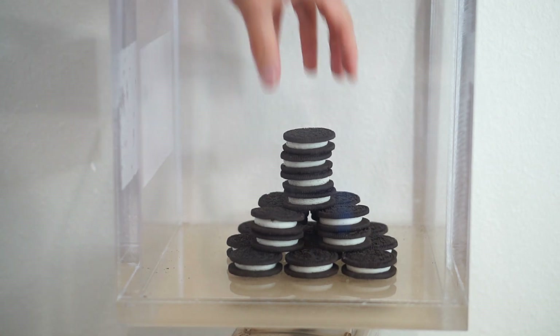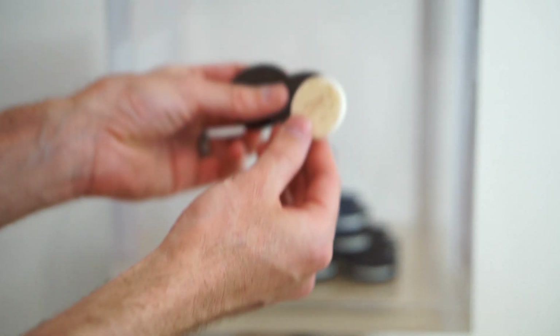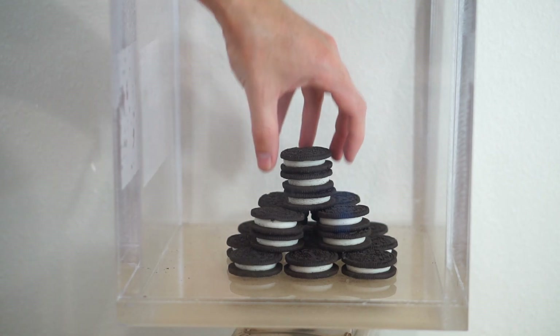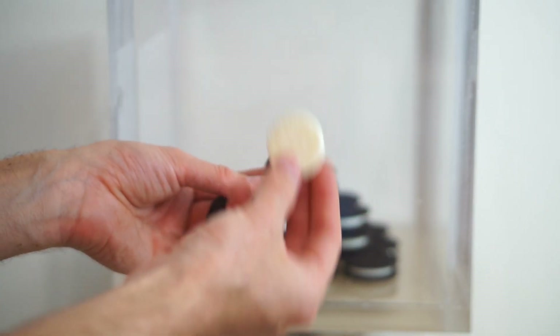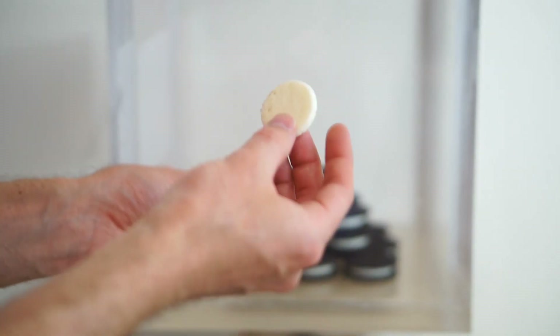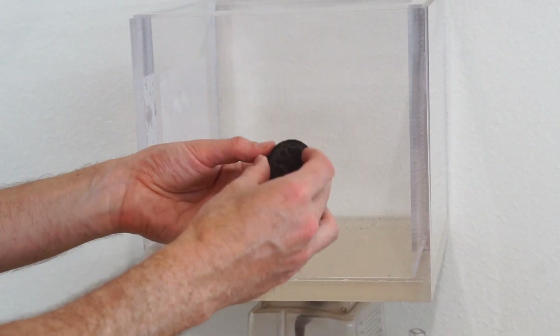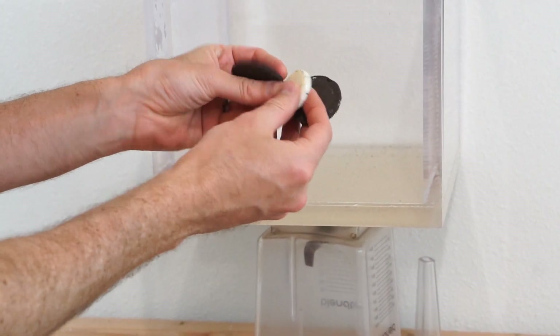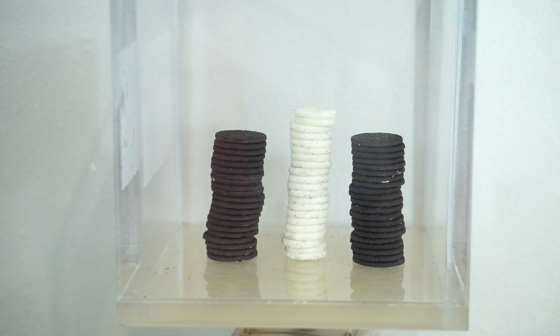Now here's the cool part. Look at this — look how they just fall off. They just pop right off. I'll tell you how this happens, but first pause the video and comment in the comment section with why you think this happens. You can see how easily they separate — they just pop right out. That's the finished product: complete Oreo separation using a vacuum chamber.